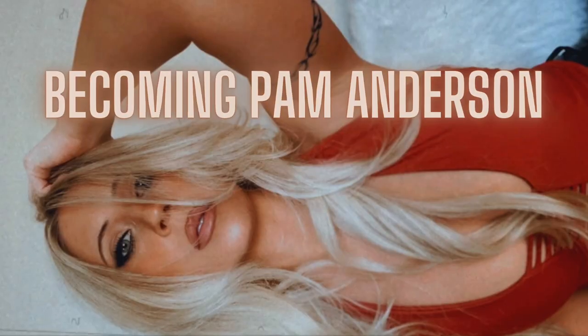I'm gonna show you how to get Pam Anderson's signature updo, which I think is so cute. I used to do this all the time in high school — I've worn it dressed up, I've worn it dressed down, I just think it always looks good. Really all it is is a messy bun with a bunch of curled pieces coming out, and it's a very sexy, very Pamela Anderson look.